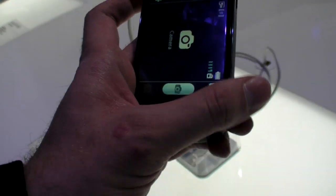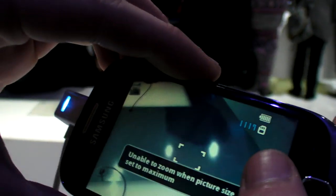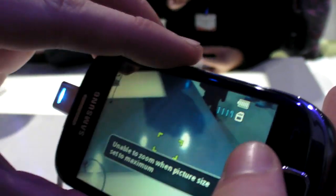Let me take a picture here. I'm going to take a picture of myself. And so it takes pictures.